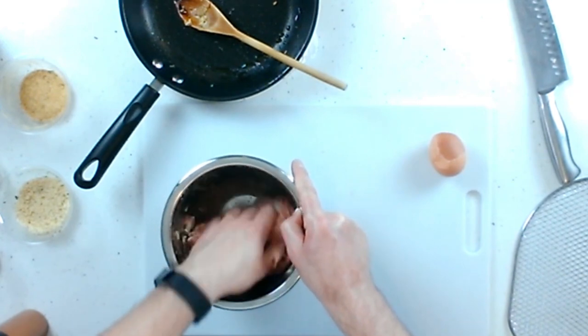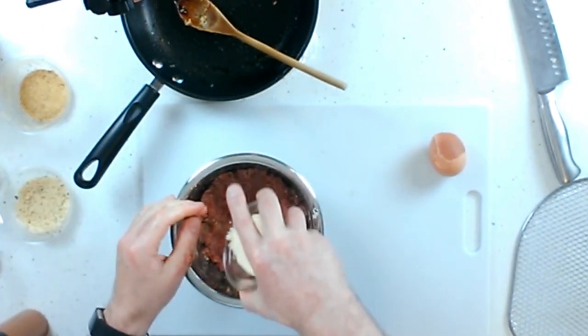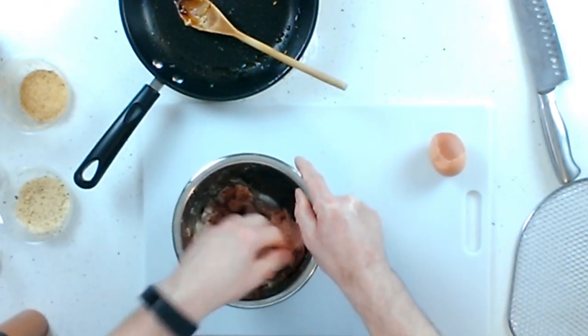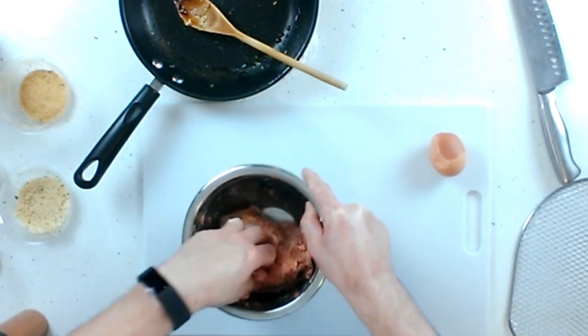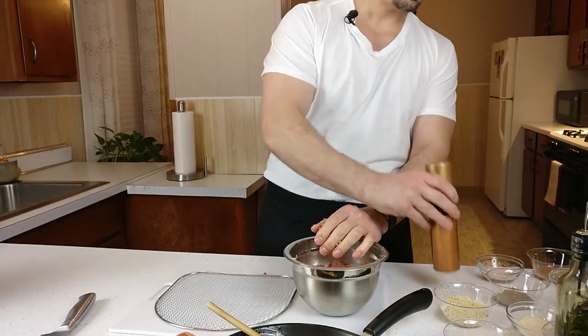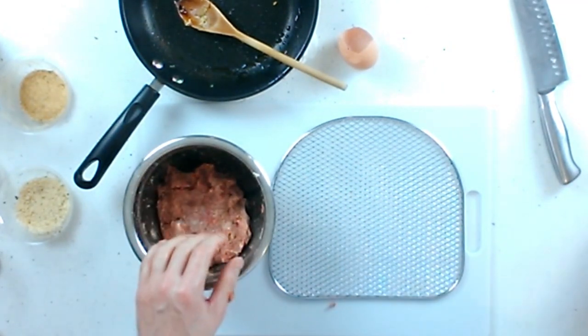The Asiago gives it a nice flavor. You can see the consistency — add a little bit more. It's kind of sticking together now, which is good. That's what you want. You don't want it too wet because these are going to cook pretty fast. So the meatballs look pretty much done. I'm going to take the rack and use some spray oil to coat it so they don't stick.